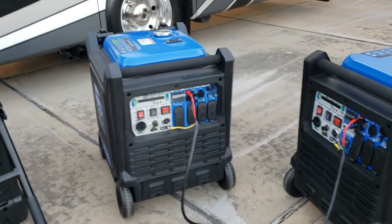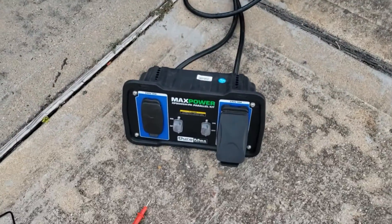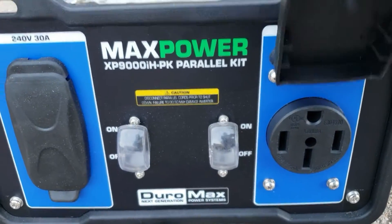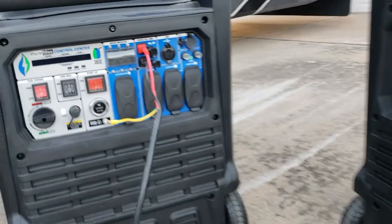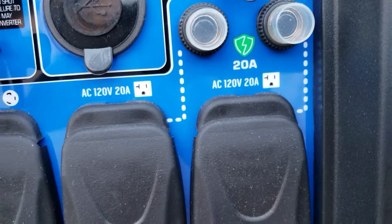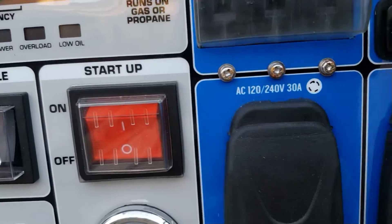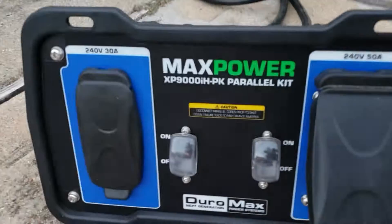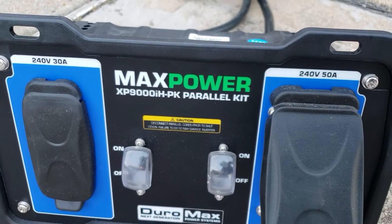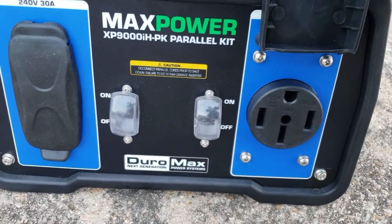With the Duramax, since you have a parallel kit, you only have one 50 amp plug to utilize. You need a 50 amp plug, but these on the Duramax are only 30 amps - 240 volts, 30 amp. You need a 50 amp plug, that's why you need a parallel kit. 240 volt, 50 amp - that's why you need a parallel kit.